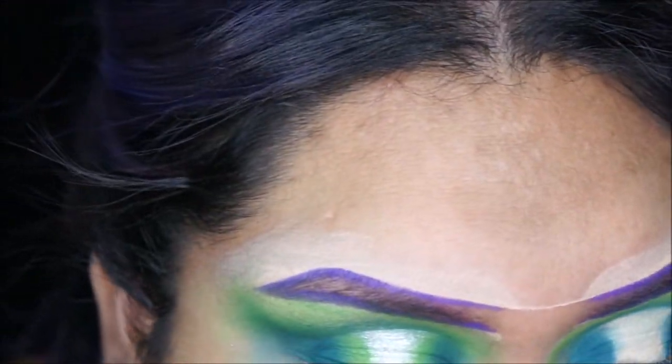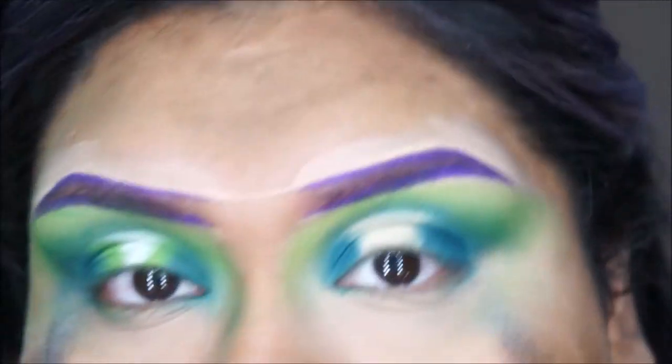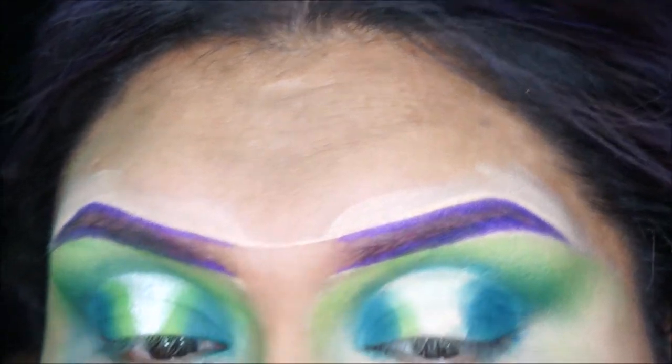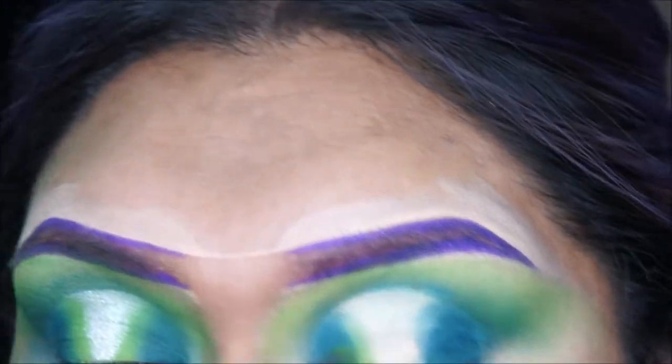I'm going in with the lime and green colors from the BH Cosmetics palette, just packing those in and blending from the blue to the lime green into the concealer area.